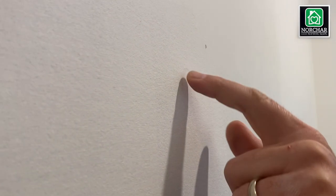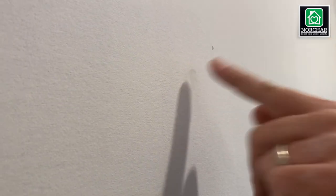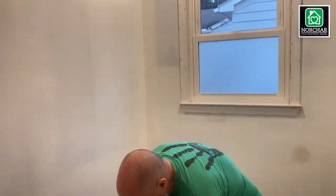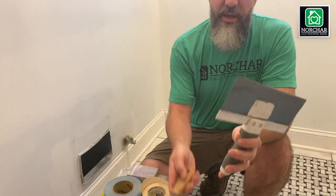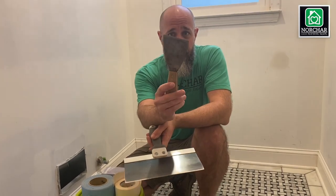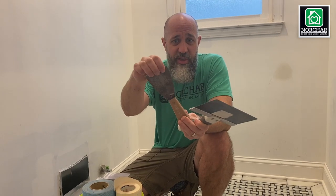Imagine the little nail hole in the middle of that dent. You should have a screwdriver at your house already. The other thing to invest in is some type of angled trowel like this — make sure it's got a little bit of flex.